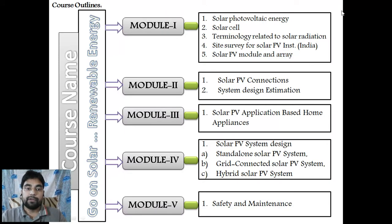This course is divided into five modules, module 1 to module 5. In module 1 you see the basics of solar energy. Module 2 covers the connections of the solar panel, the solar PV module, and design estimation.